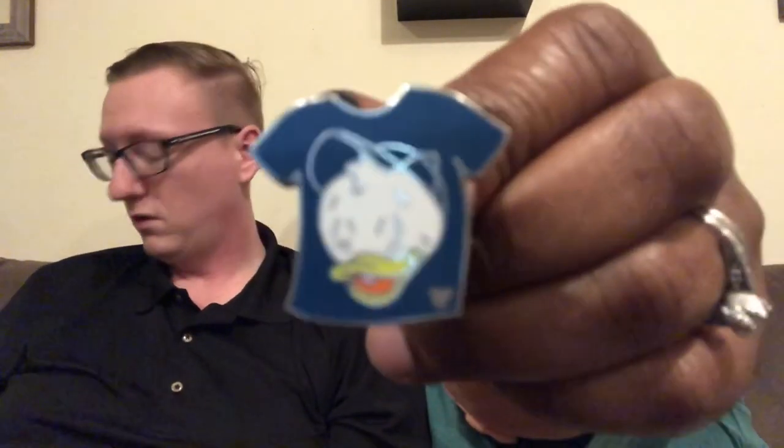Alright, so you gotta tell me who this is. It's blue — it's one of the triplets: Huey, Dewey, or Louie. It's a cast member pin. The way I always remember: Dewey is blue because 'dew' is like water, and water is blue. Huey I think of as red because of 'hue,' even though there could be blue or green hues. And Louie is just left over so he'd have to be green.